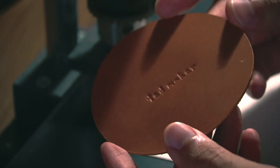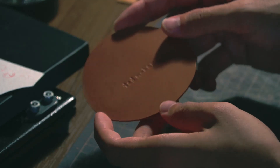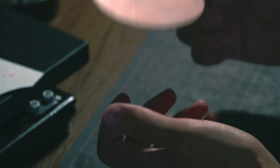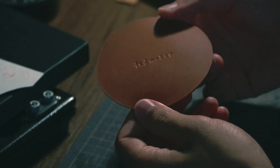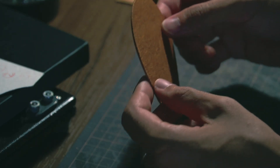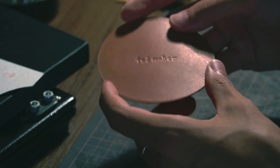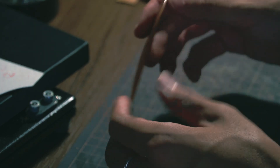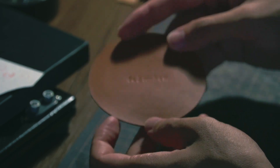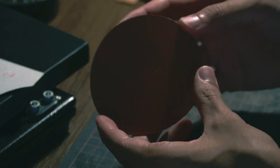And there it is. Alright guys, so this is the finished product. It's super simple to make, super easy. If you're ever looking to get into crafting, or leather crafting specifically, I do highly recommend just trying to make a coaster. It doesn't even have to be a circle — you can cut out a square and have it like that. Super simple to make, and I think it's a great addition to your kitchen table or coffee table, or even as gifts for friends and family.